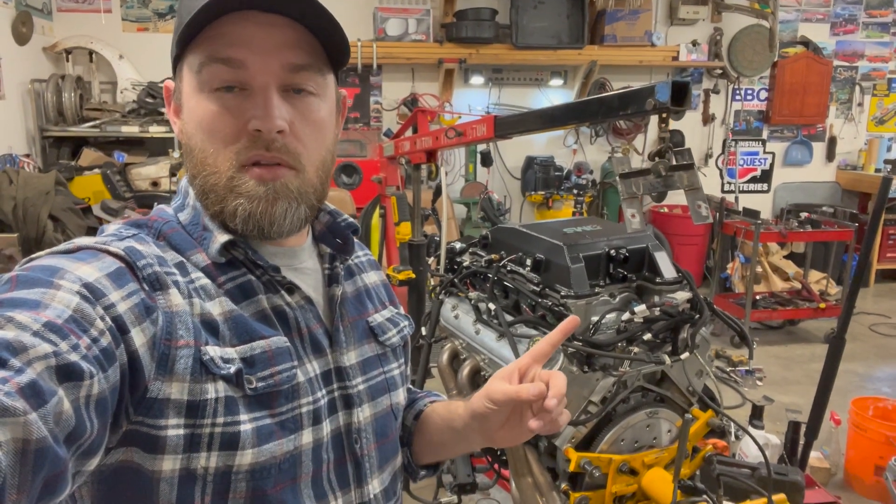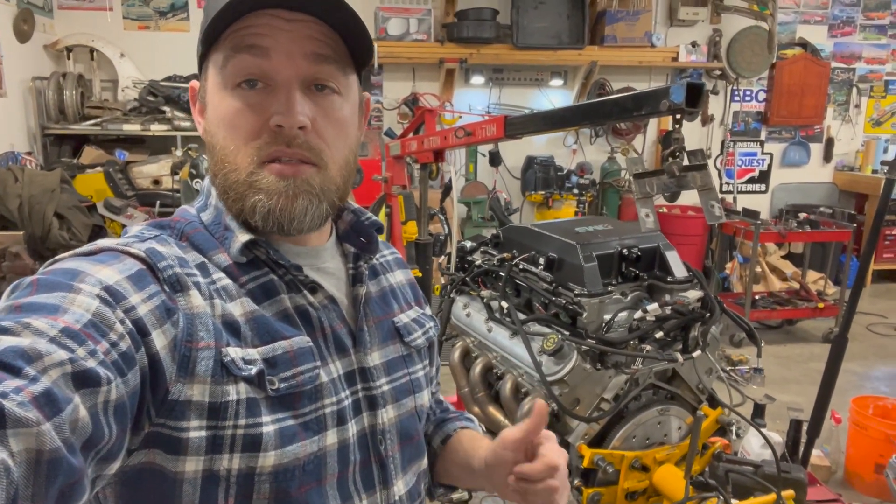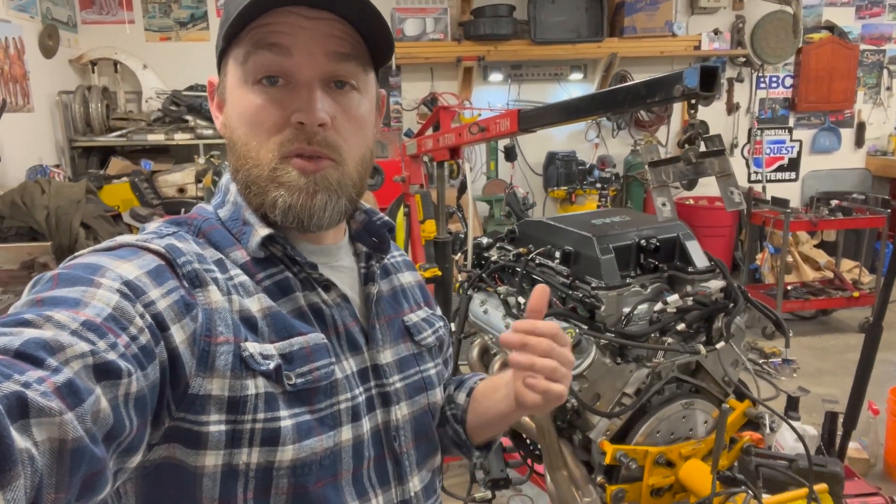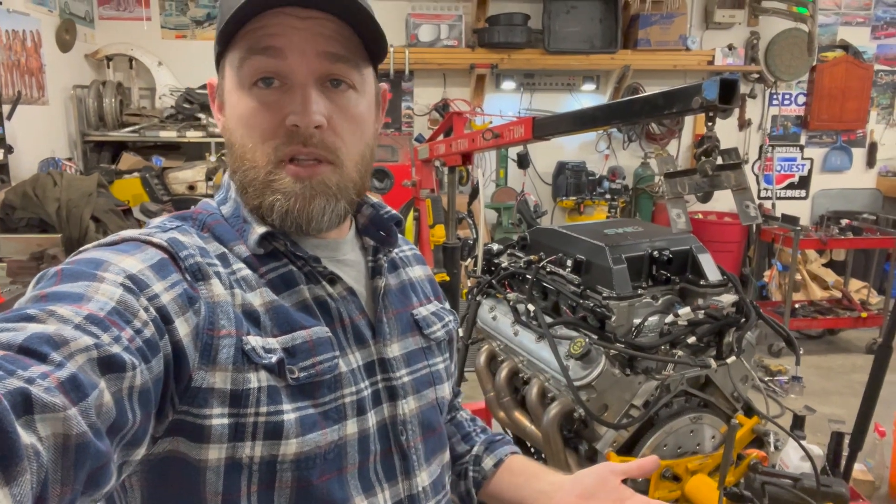At this point, the engine runs. We've checked everything. Mechanically, this engine is ready to go, which is great news. That means we can move on to an actual purpose, the next step being getting the engine in the car.